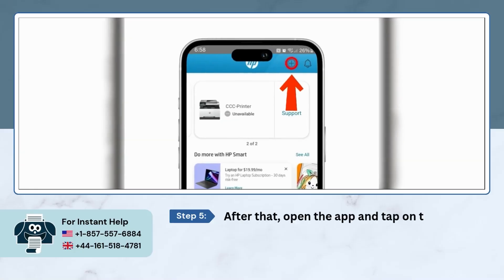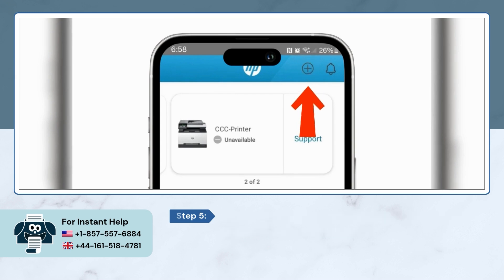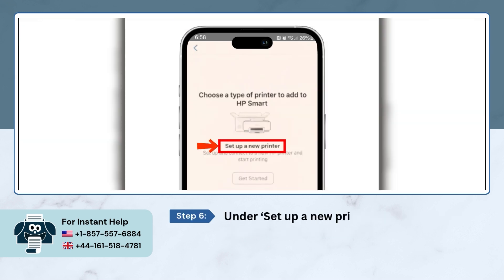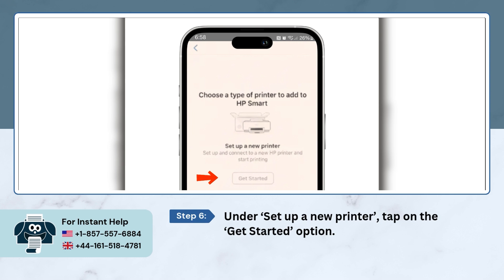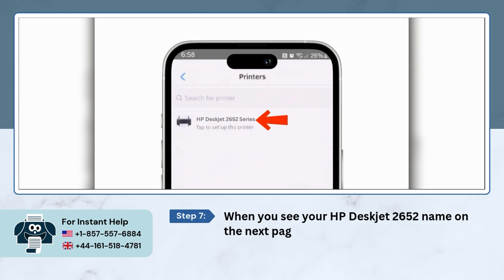After that, open the app and tap on the plus sign at the top right corner. Under 'Set up a new printer,' tap on the 'Get Started' option. When you see your HP DeskJet 2652 name on the next page, tap on it.